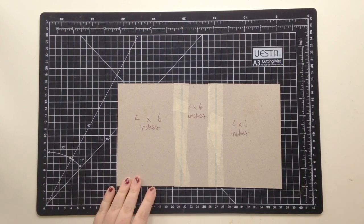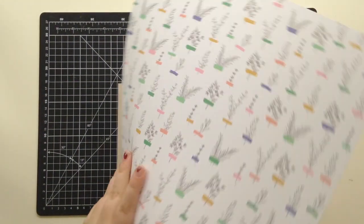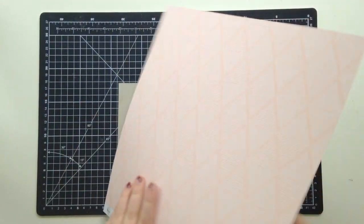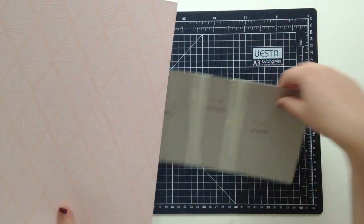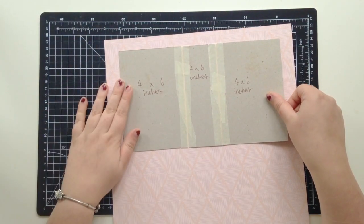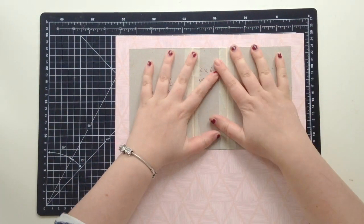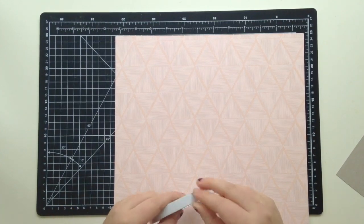Hi everyone, it's Elsie here and I have a long process video for you today because I'm making a mini album using the beautiful Joyful Day collection. This is a very simple mini album base but it's a very classic and fun design filled with lots of pink fresh goodies.